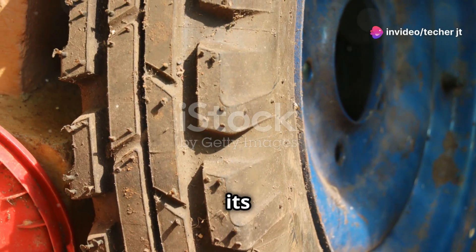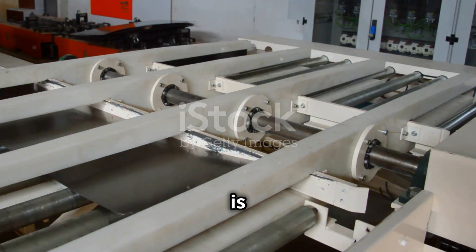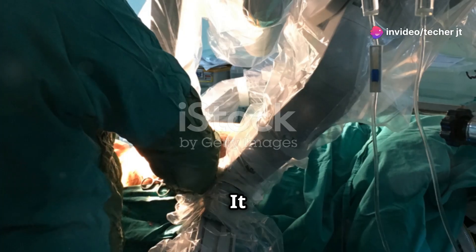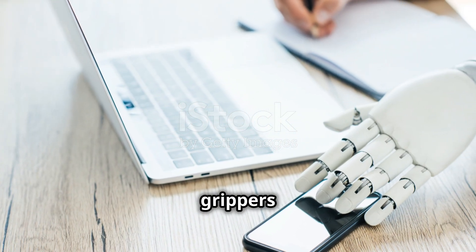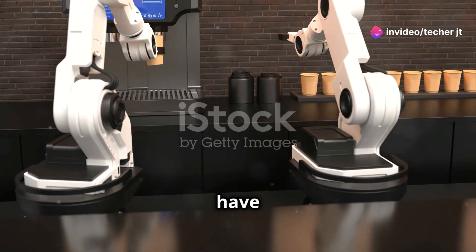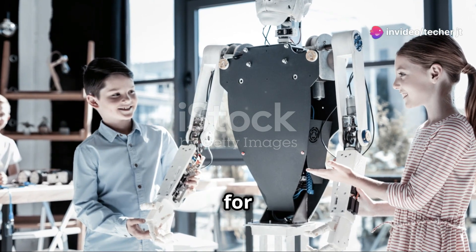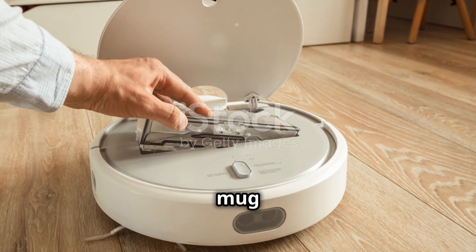In robotics, touch capacitive sensors work in a similar way. They can be embedded in a robot's gripper, its fingertips, or even its entire skin, allowing it to sense touch and pressure in specific areas. This is huge for tasks that require a delicate touch, like handling fragile objects or interacting with humans. Imagine a robot designed to assist with surgery — touch capacitive sensors in its grippers would allow it to feel the instruments and adjust its grip strength to avoid damaging them. Or a home helper bot that fetches drinks or folds laundry — touch sensors would prevent it from crushing your favorite coffee mug or ripping your clothes.